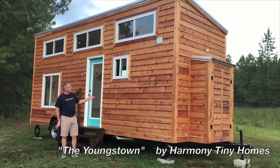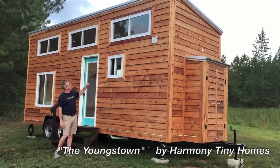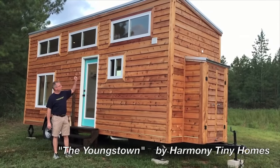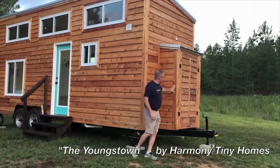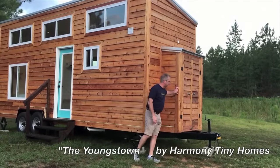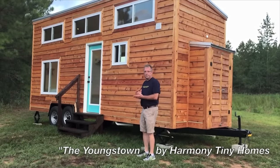We've got the cedar lap siding outside, the double pane low-E insulated windows, a 40-year galvalume roof, and up front here we've got the first of four storage areas. We've got a storage locker here, and now we'll move in and check out the inside.